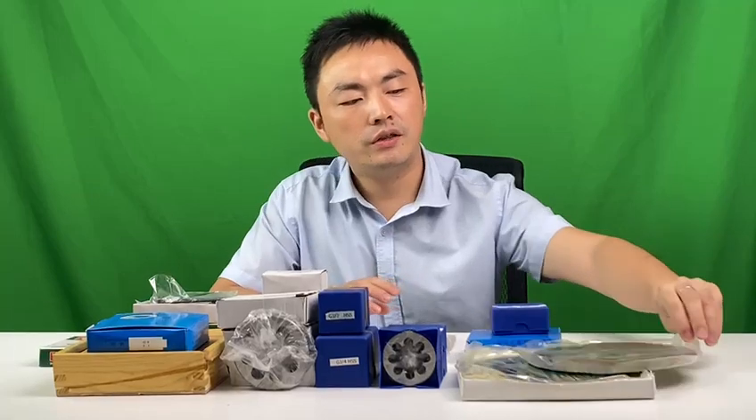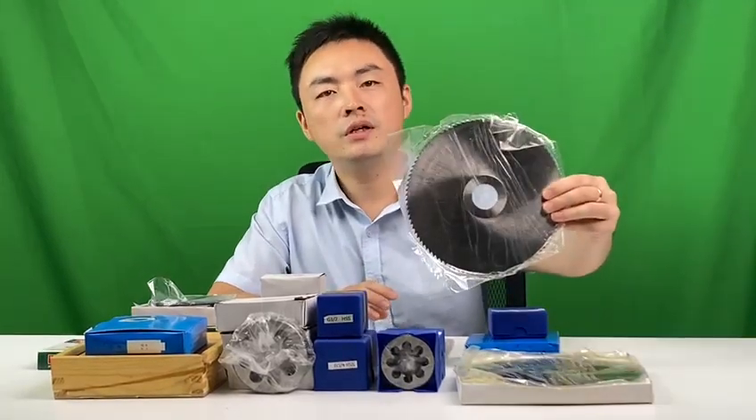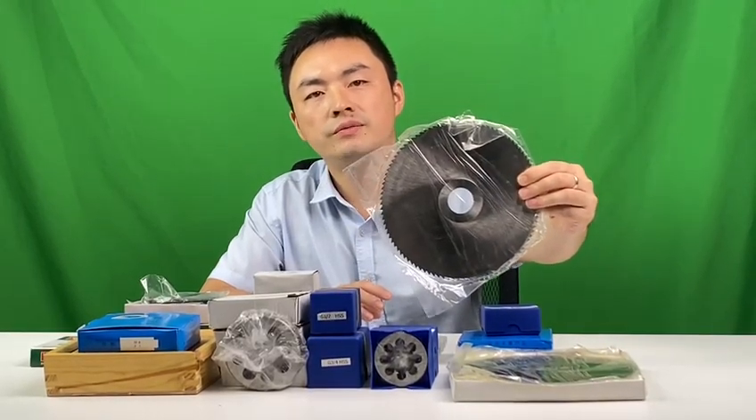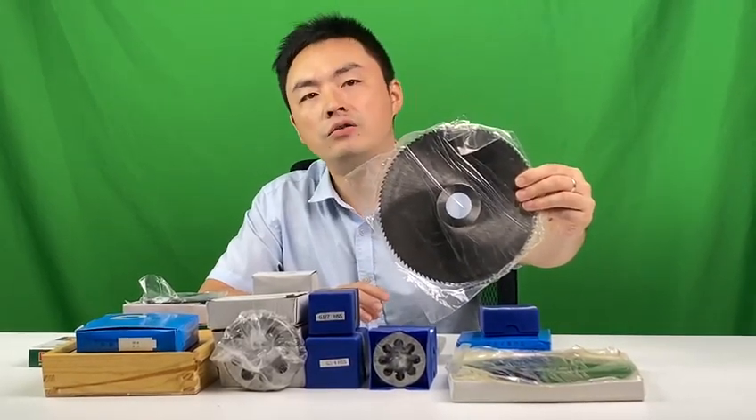Please come look at this. This is the high speed source — HS source. This set is 200 diameter with 100 teeth.